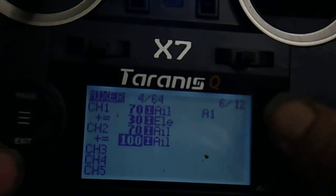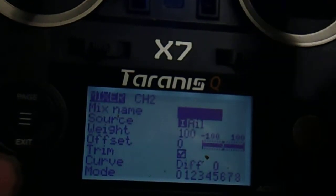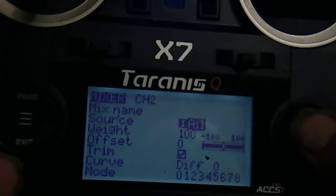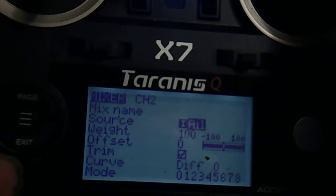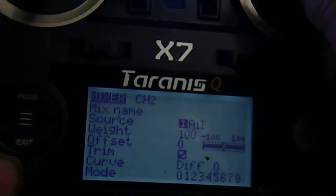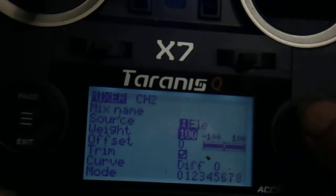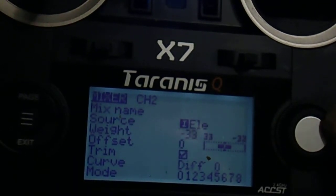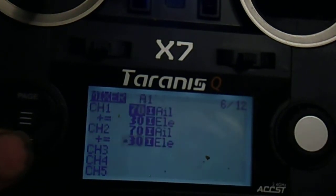Exit, scroll to the second mixer and push the scroll button to edit. Scroll down to Source, push the centre button and move the elevator. Exit. Scroll down and enter minus 30. Exit.